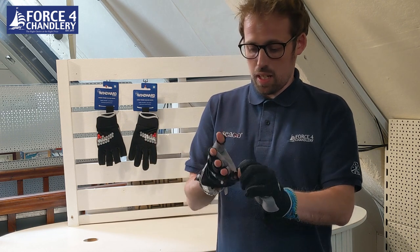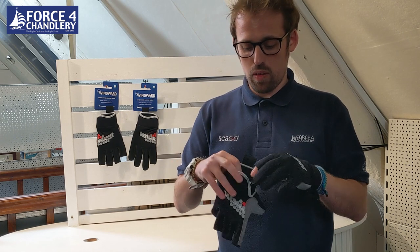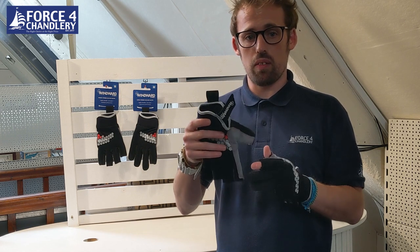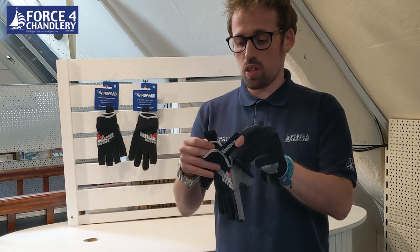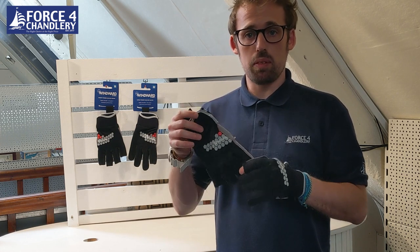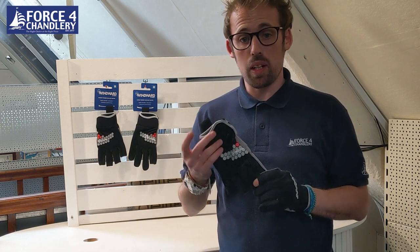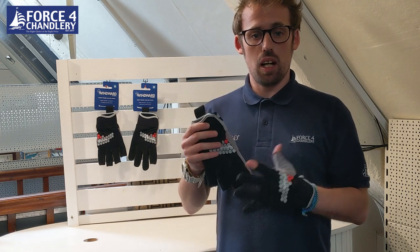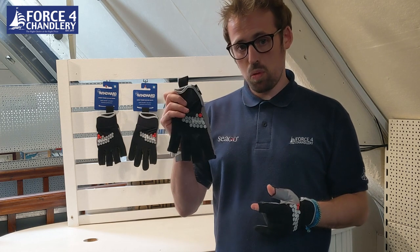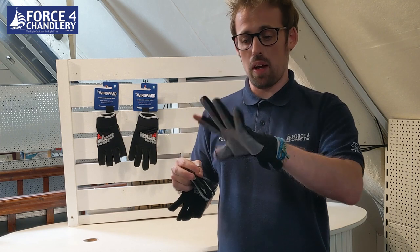A nice wide stretchy neoprene wrist with velcro means you can get a real good snug fit regardless of who's wearing them — the velcro gives you the confidence to have it real tight or nice and loose, up to you. All in all we're pretty proud of these; we think these are real good gloves to get out on the water with. They come in sizes ranging from extra small right up to double extra large. I'm wearing a size medium — I could possibly go down to a small in the fingerless option, but I definitely can't go any smaller in the long finger version.